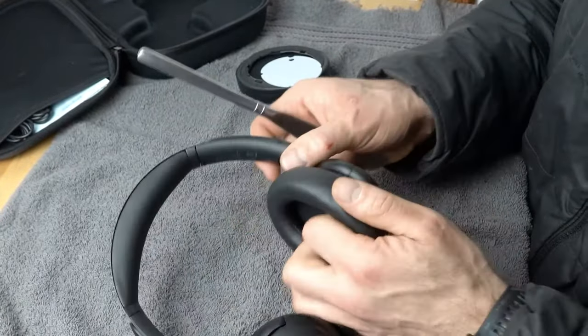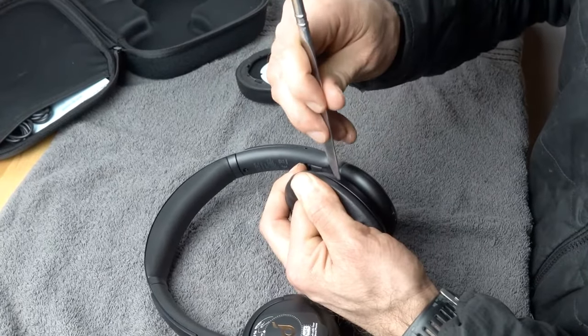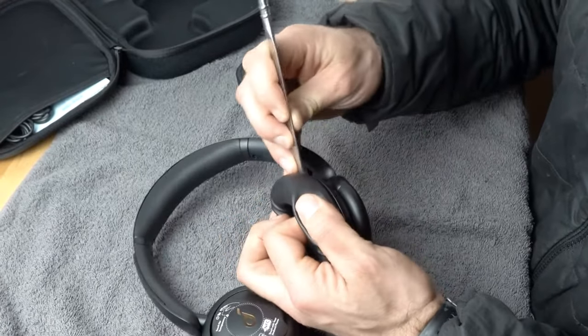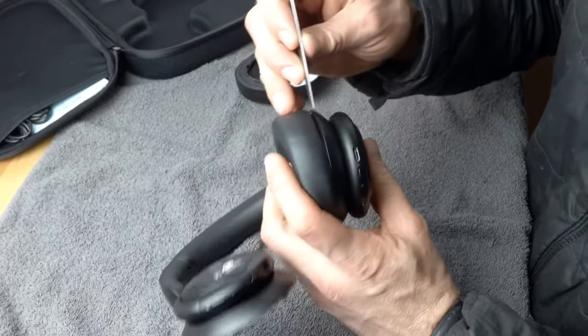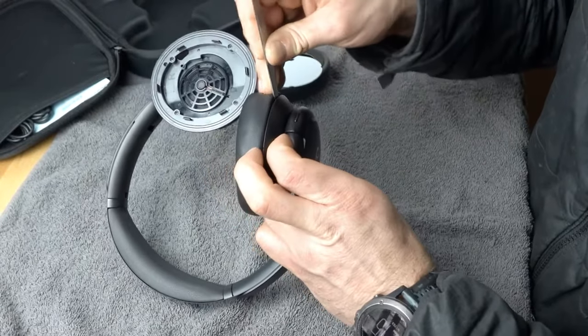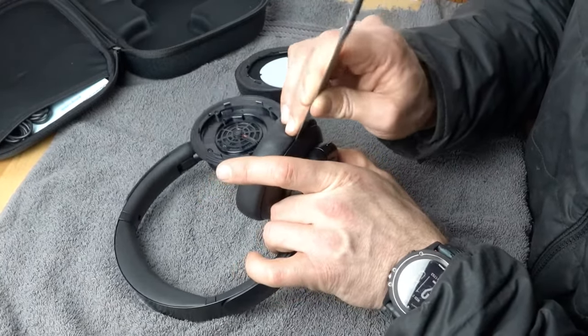Pull on the earpad to separate it from the housing, put the knife in, then move over a bit. Just move along the plastic frame, keep putting the knife in, and pry up with a little bit of force. You'll hear the snaps as the clips release.